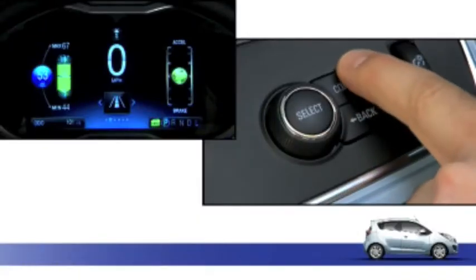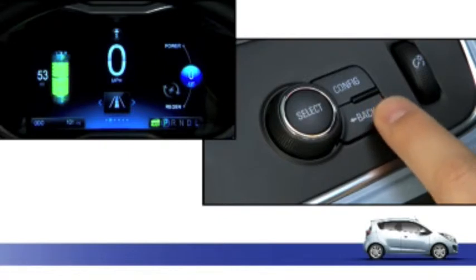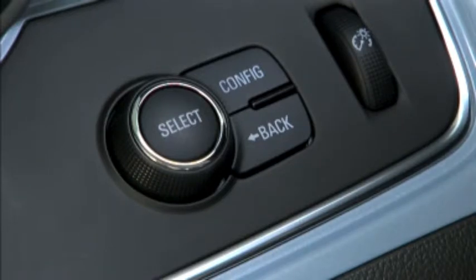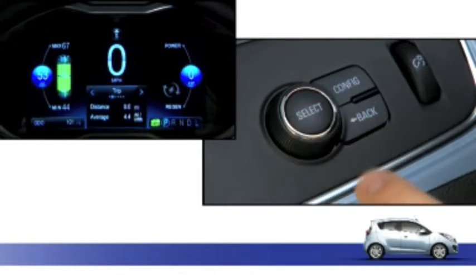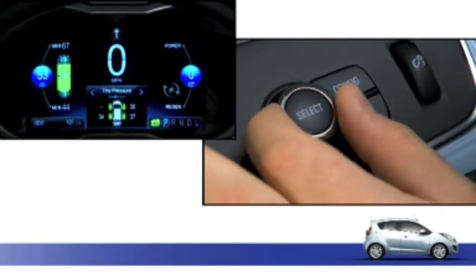The config button changes the display, and the back button returns you to the previous screen, exits a screen, or returns you to the main menu. The select knob and button have two functions: pressing the center of the knob selects a highlighted item, and turning the knob scrolls through the menu items.